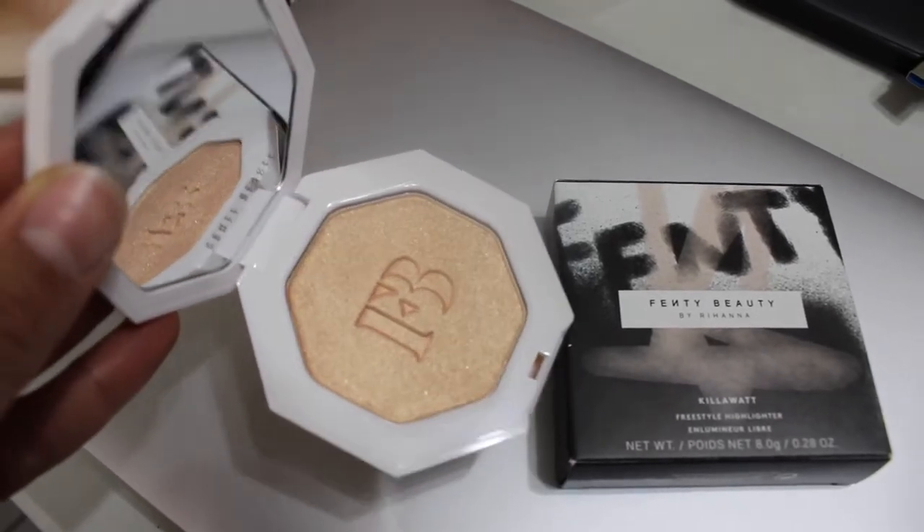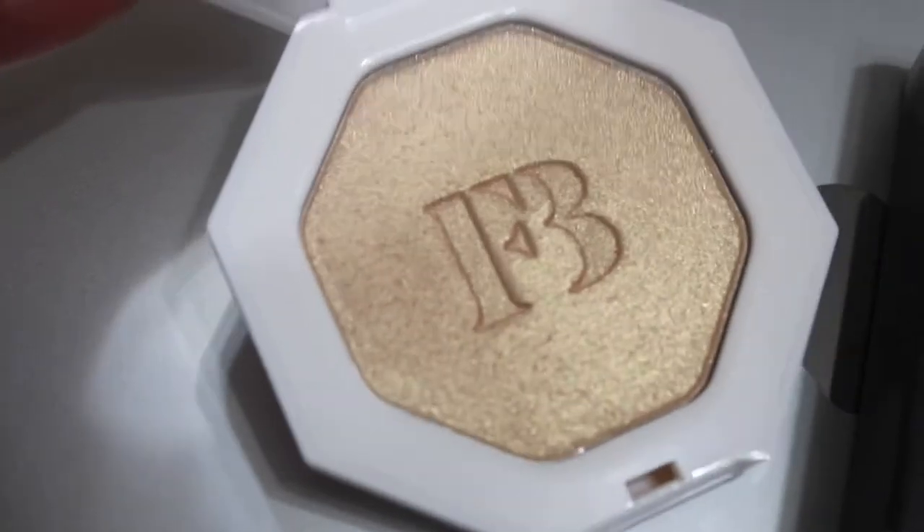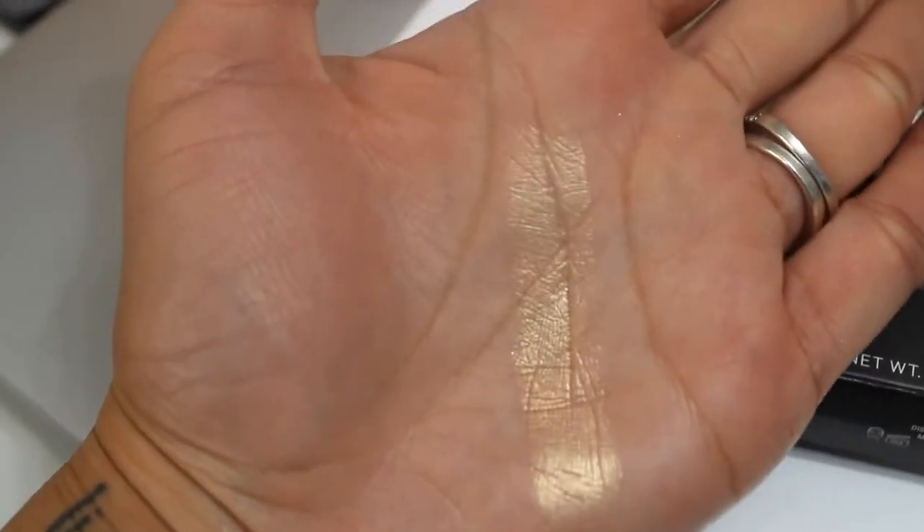I had gotten Trophy Wife, which is super gold, and then I had also gotten Penny for Thoughts, which is kind of like a red — so none of those could have worked for me. This retails for $36 and it is full size. Really nice. So we have our Hustle Baby — a lighter shade, kind of like peachy gold. I have to see how it swatches but at least it's something a little bit lighter, because it's always been darker shades.